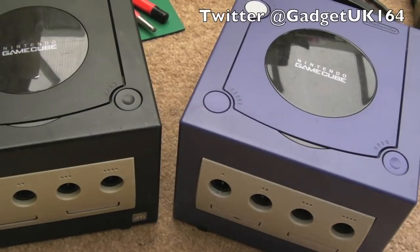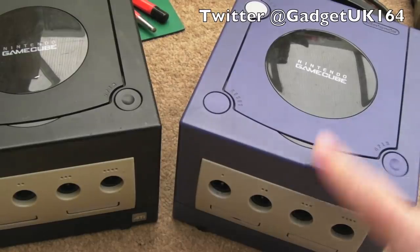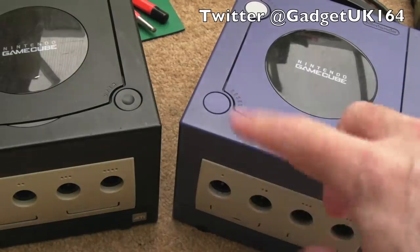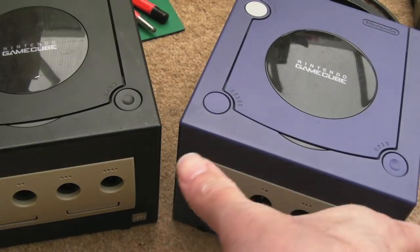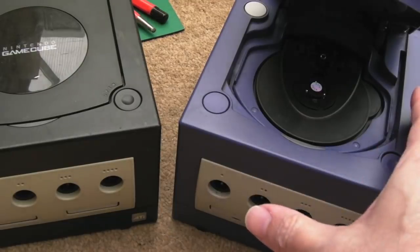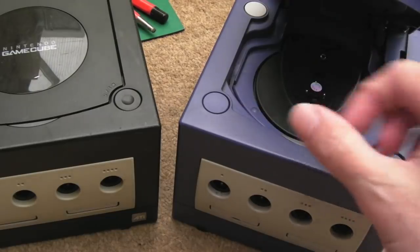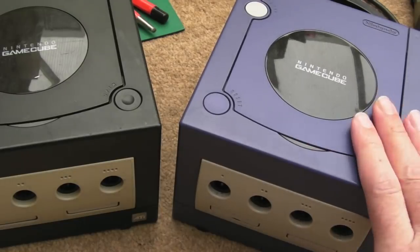Hi, it's Gadget UK here again. This is a follow-on to the GameCube that I couldn't repair. In the previous video we had this one, I checked out a few things on it — the power supply was okay, I worked out where the voltages were supposed to be. We tested out the DVD unit — it's not really a full DVD, although it will play full DVD sized discs — but it just wasn't booting.